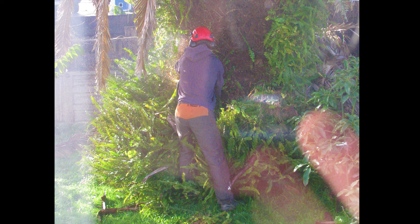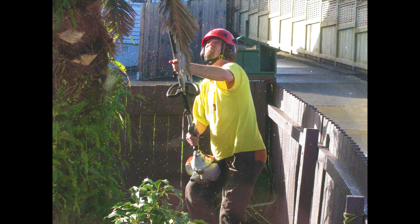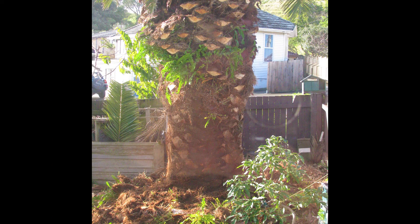If your tree has fern growing on it, start by clearing it off the trunk. Use a rake to remove the cut ferns. Cut away overhanging fronds. The lower trunk should look clean and clear before the next stage.